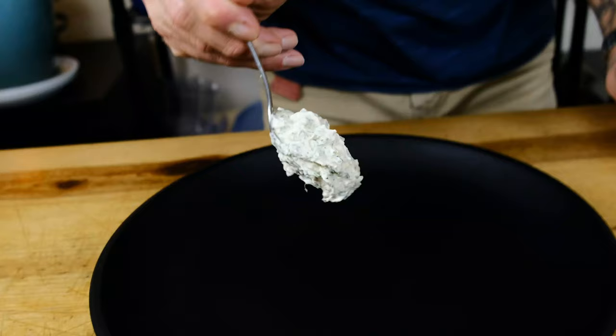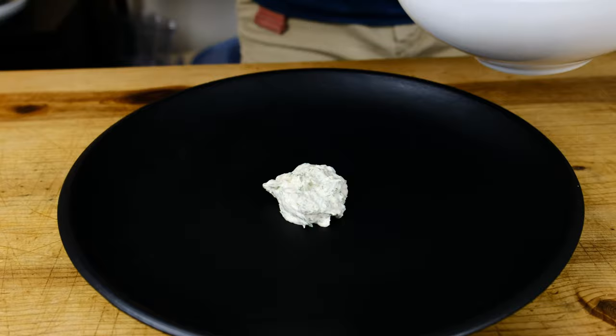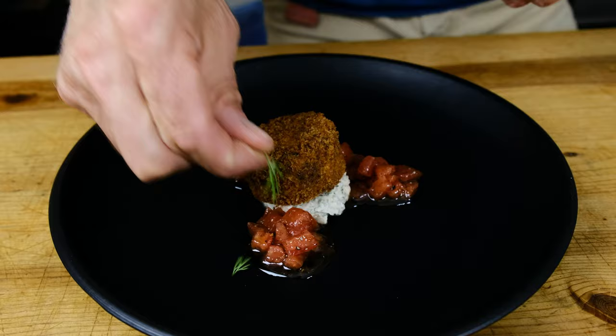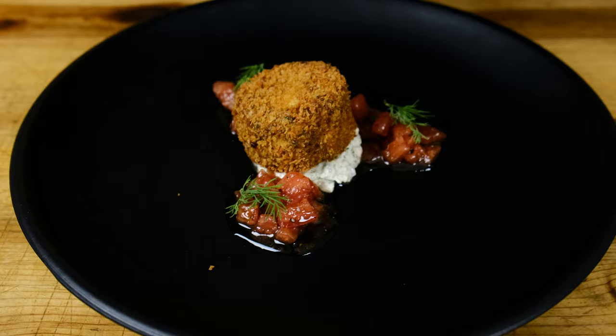It's time to plate the fancy version of our heart of palm cake. One heaping spoonful of the tartar sauce, then we're going to do three perfect little piles of our tomato concassé, and then top it off with our perfectly fried heart of palm cake right on top of the tartar sauce. Now we're going to get super chef-y with it — beautiful fronds of fresh dill on top of the tomatoes. That really tops off an elegant, simply plated heart of palm cake with tartar sauce and tomato concassé.